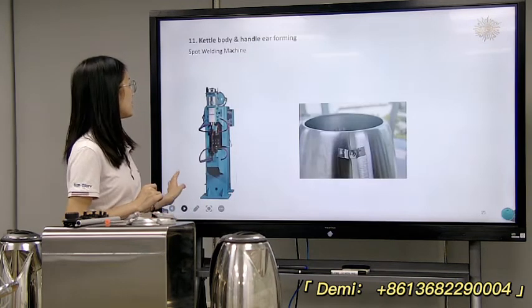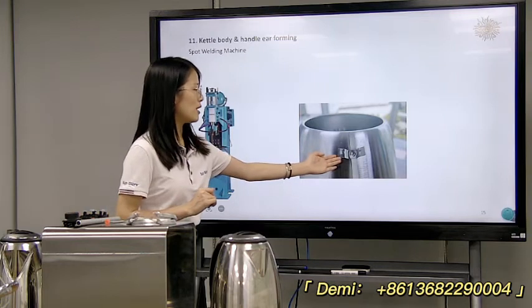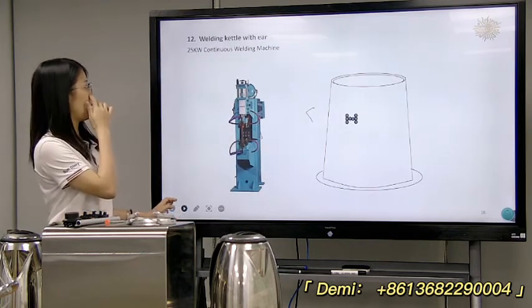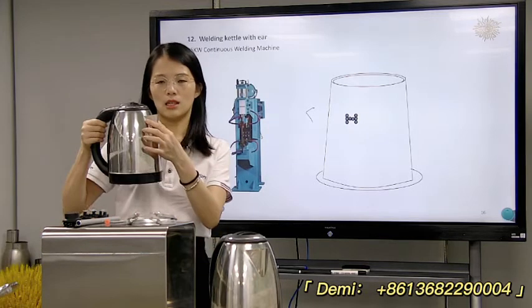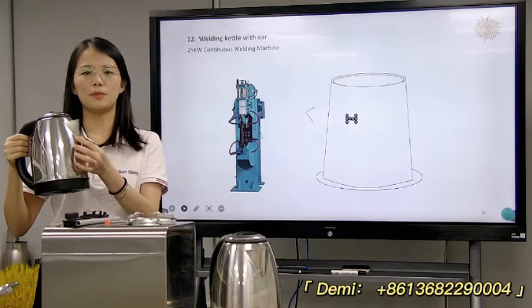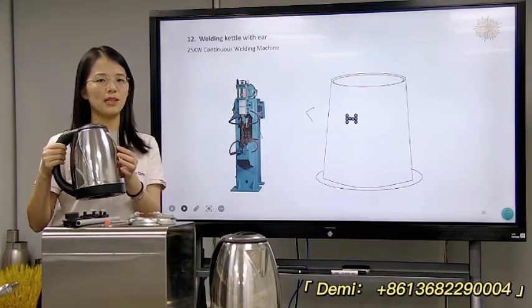Next is the spot welding machine to make the ears on the body. Then next is the continuous welding machine to make the seam — to make these kinds of seams. This will use the continuous welding machine to make this part.